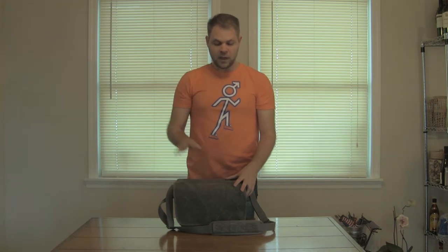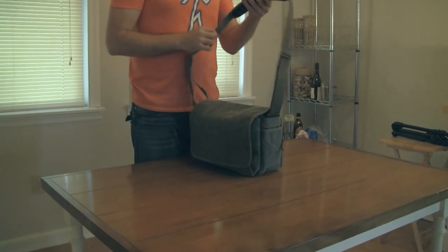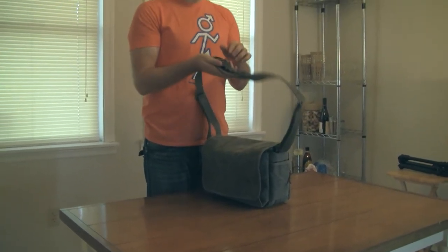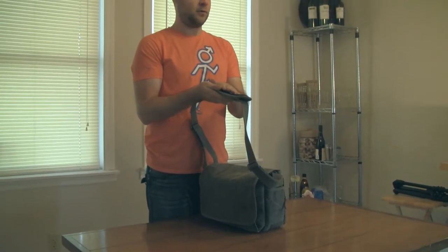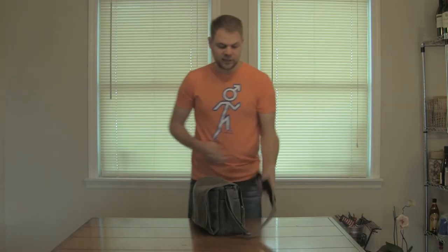This one is in Pinestone. What I love about this bag — this is actually my everyday bag. It's not something that looks like your typical camera bag. It's got a nice, really sturdy, really comfortable grip for the shoulder. It looks kind of like a messenger bag, so when you're carrying it, it doesn't scream out 'camera bag.'